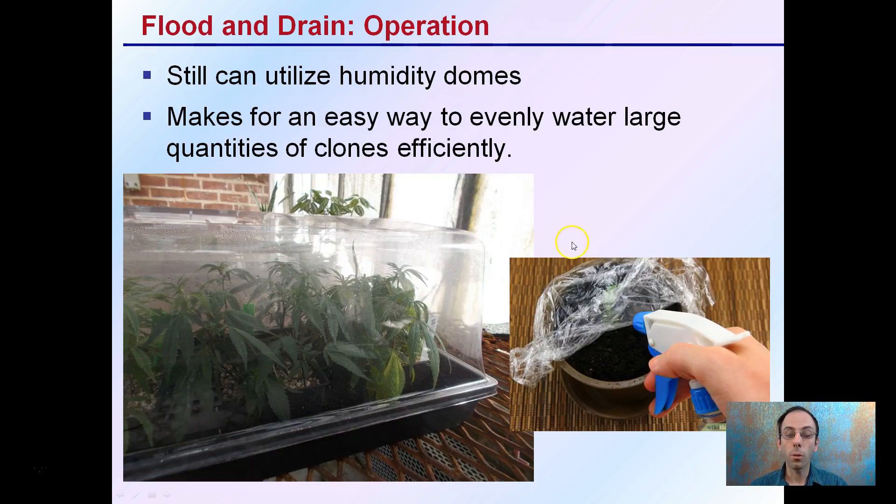If we're using smaller operations or using this in clone operations, it can utilize humidity domes. It makes it an easy way to evenly water a large quantity of clones efficiently. It can also be used for large-scale production, and because we are pumping the water in from the bottom, we can still use humidity domes if they are needed for the growing environment.